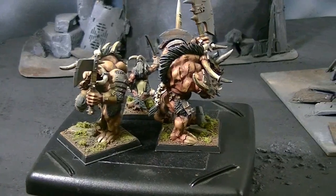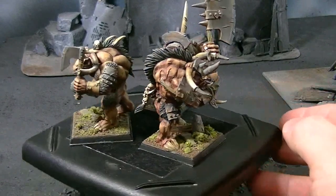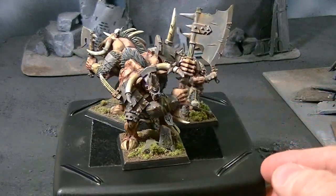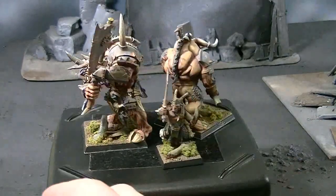Hey, hey, Blue Table fans. Just want to show you a few prototypes for a Beastmen army that we're working on. We've got here Doom Bowl, a model that was put out right around the last time the Beastmen codex was updated.